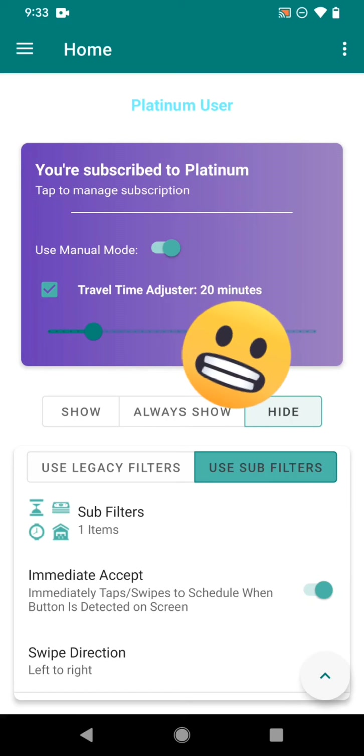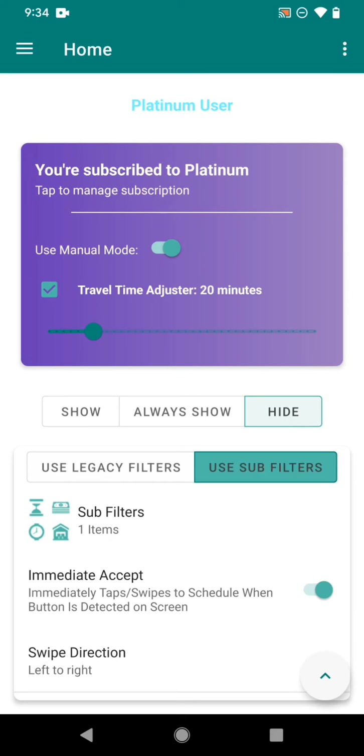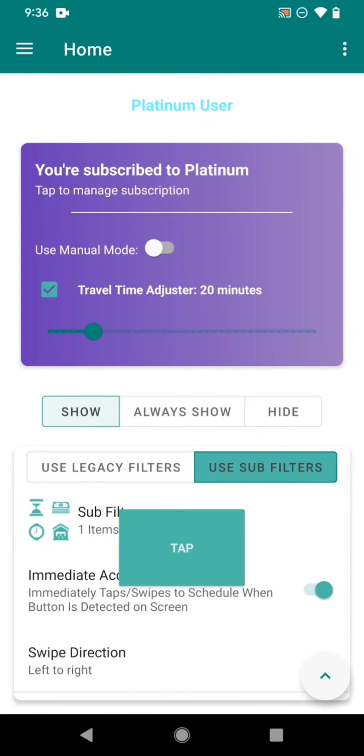With the Travel Time Adjuster — if you've accepted a block that starts five minutes from now and you don't have enough time to drive to the station — you can set it to 20 minutes, for example, and the app will ensure there's enough time between the block start time and the current time so that you have time to drive to the station or warehouse.